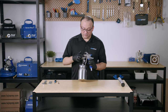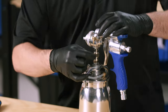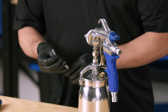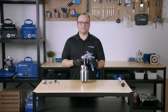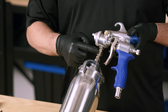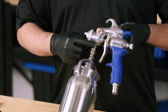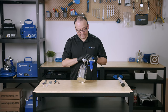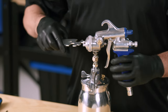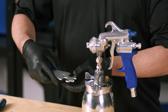First we're going to start off by removing the pressure tube. Then we're going to move on to the cup assembly. You're going to notice that there are two nuts — a smaller nut and a larger nut. We're going to be removing the cup assembly from the larger nut. The smaller nut belongs to the fluid coupler into the spray gun, and we're going to use the larger cutout, which is number 19 on your Fuji Spray wrench.